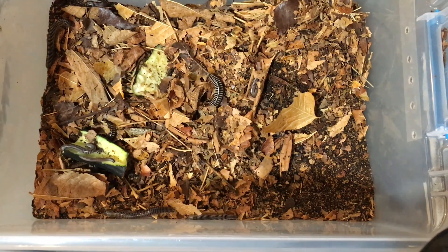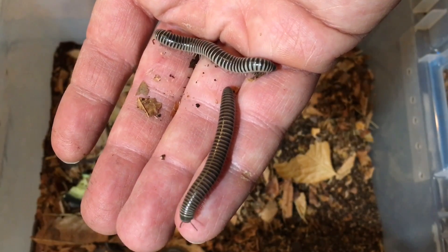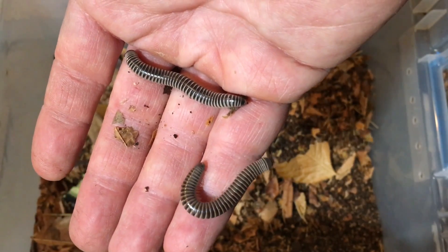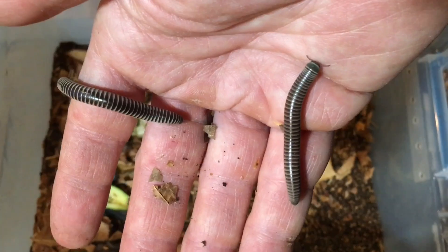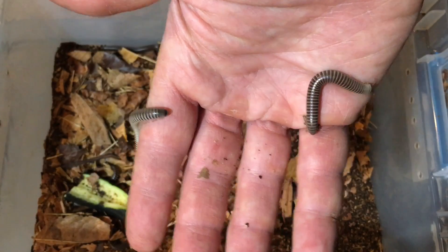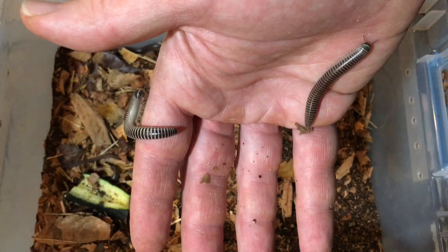For protein, I give them various other foods such as omega-1 fish food pellets. I also give them Repashy Bug Burger and Repashy Morning Wood — I'll put a link in the description to those foods. They appreciate a little variety, so I give them supplementary foods at least a couple of times a week, and they thrive on that.